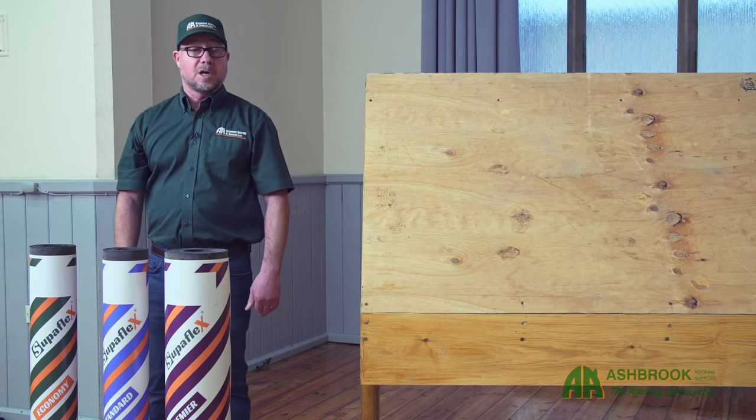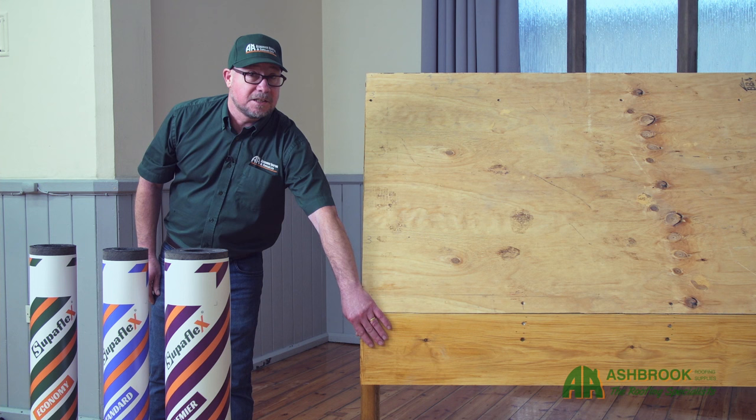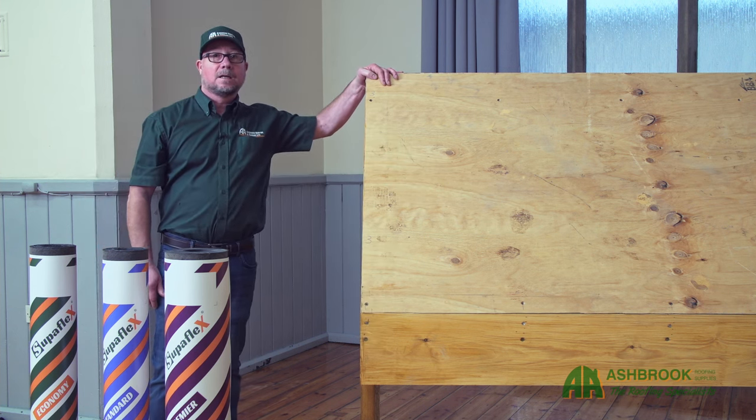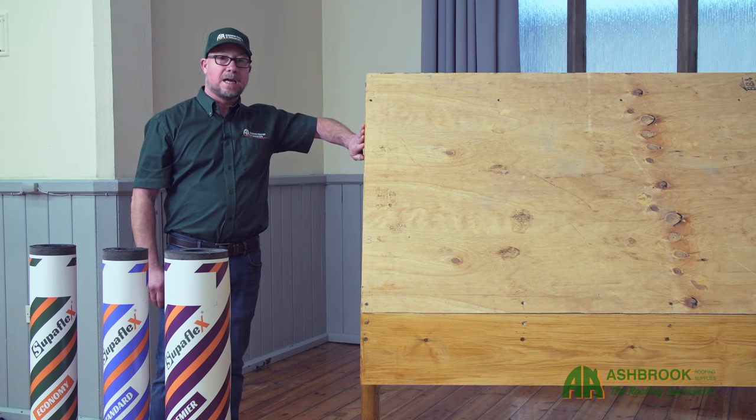So some terminology for you today: the eaves, located down here; the roof surface or substrate; and the ridge up here, where the sides of the roof meet the gable ends.